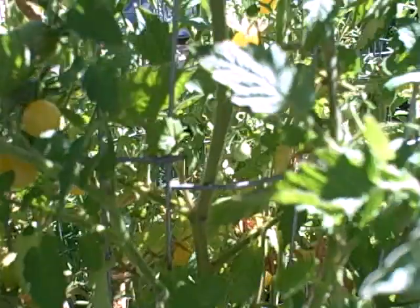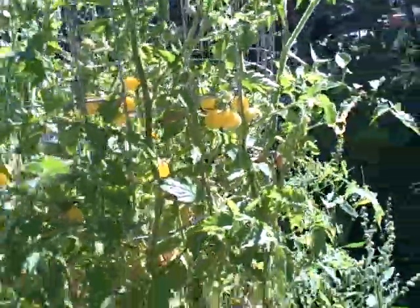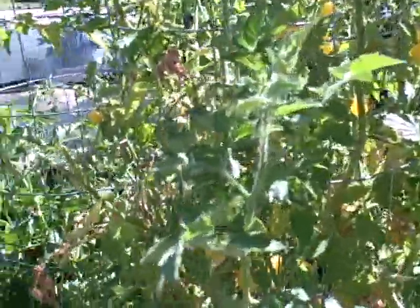And some cherry tomatoes — I love these coyote heirloom variety cherry tomatoes. They don't even taste like a tomato, they're so sweet and juicy. This is John Kohler with Growing Your Greens. Remember, you can grow your own greens and tomatoes too. Thank you.